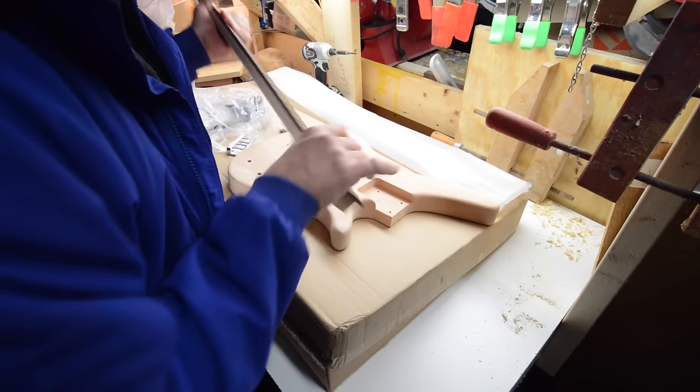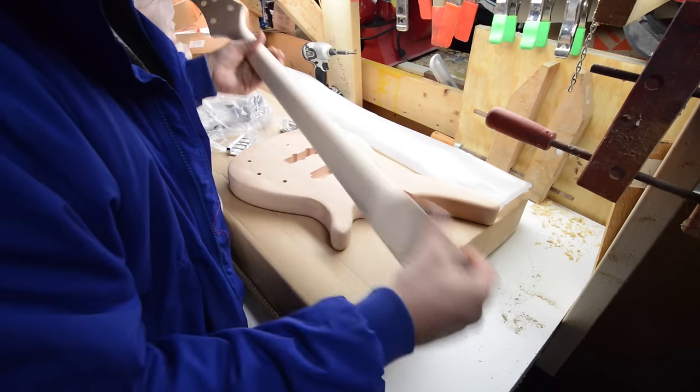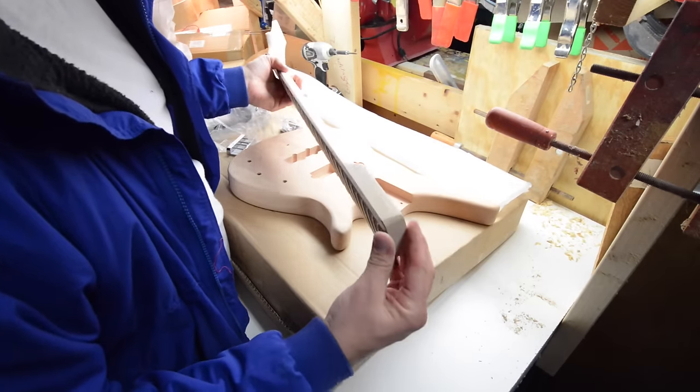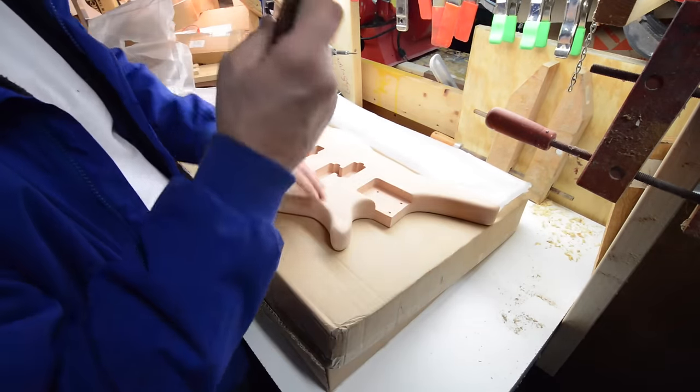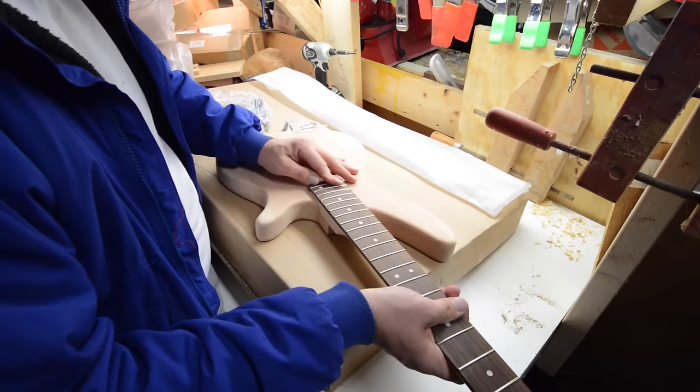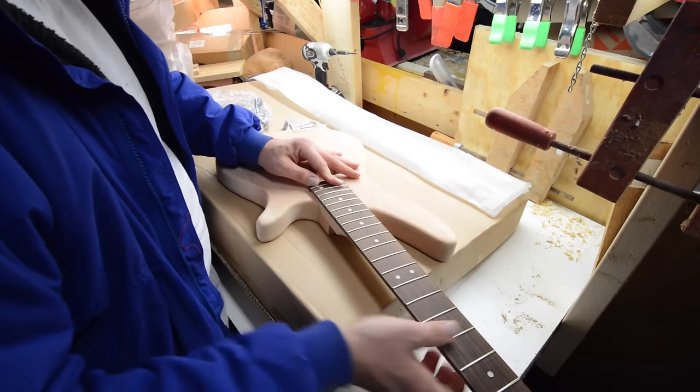Actually feels pretty good, good size beef on the neck. Not bad for $89, I can't complain. This actually fits in pretty well — it's tight.